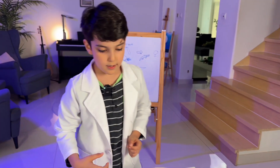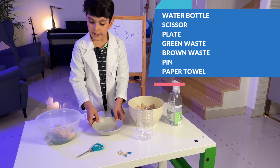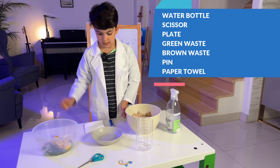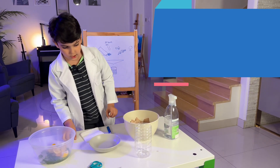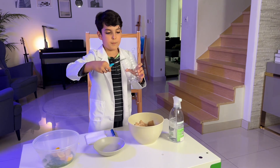First, here's what we need: a water bottle, scissors, a little plate, green waste, brown waste, a small pin, and paper towel. First, take your water bottle and cut the upper part of it — I already did that.